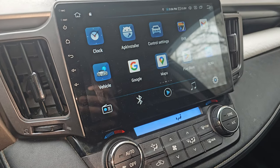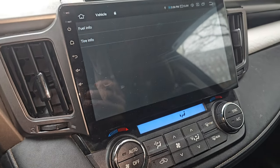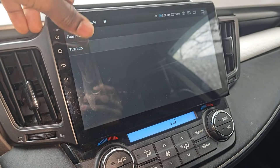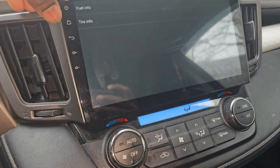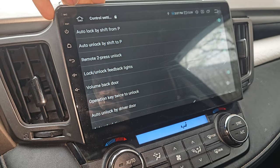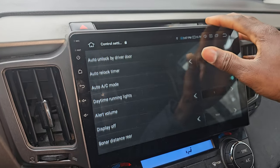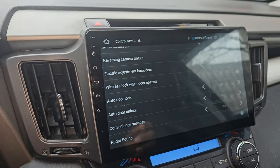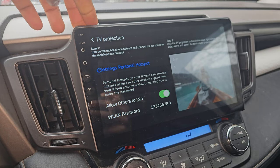There are also built-in apps that give you information about the car. The Vehicle app provides a few useful readings, and there's even a tire information app — although it displays tire pressure in kilopascals. There's also a Control Settings app with quite a lot of options and settings, and a TV Projection app if you're into that.